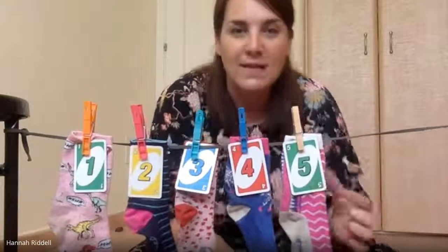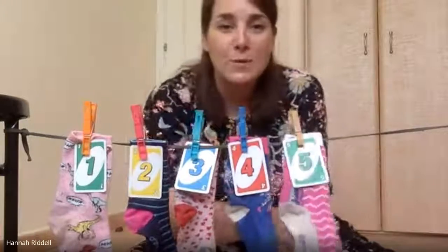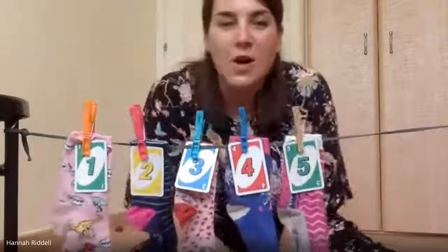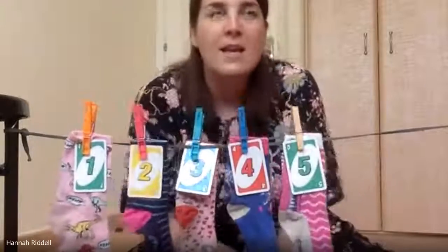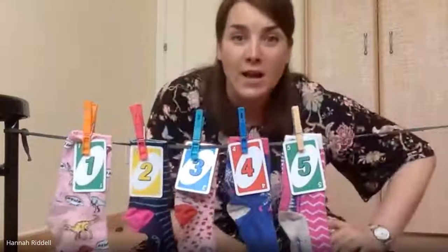We're going to sing about five smelly socks. Are you ready? Five smelly socks swinging on the line, five smelly socks swinging on the line — and if all the children blow one sock off the line, are you ready to give me a big blow?